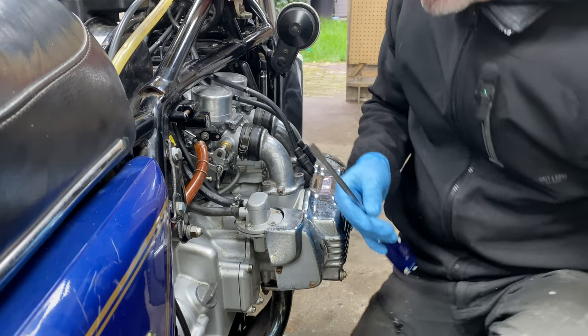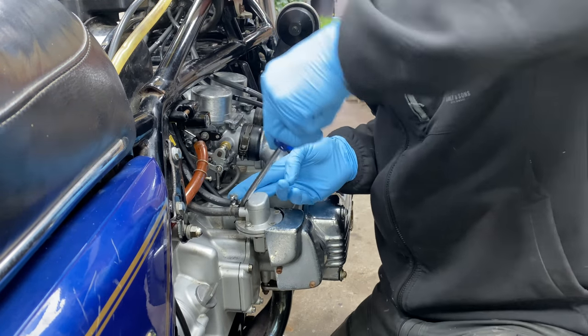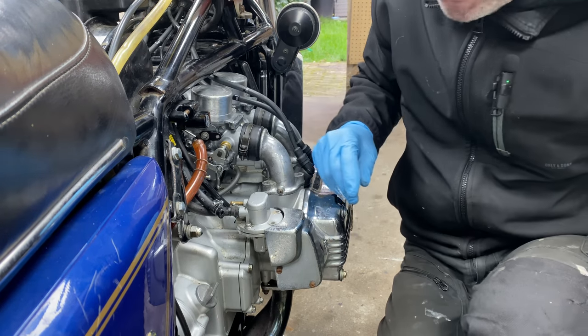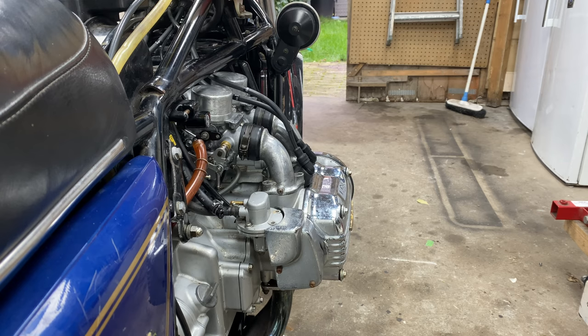I've actually just replaced this fuel line - it's so hard to get off. Just some WD-40 to make it go a bit easier. There it goes - fuel line is off. There's always some spillage - spillage always happens, and this is actually a good point.